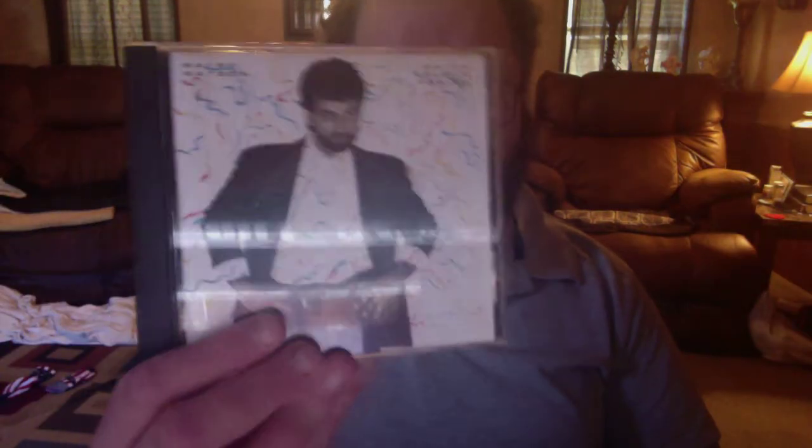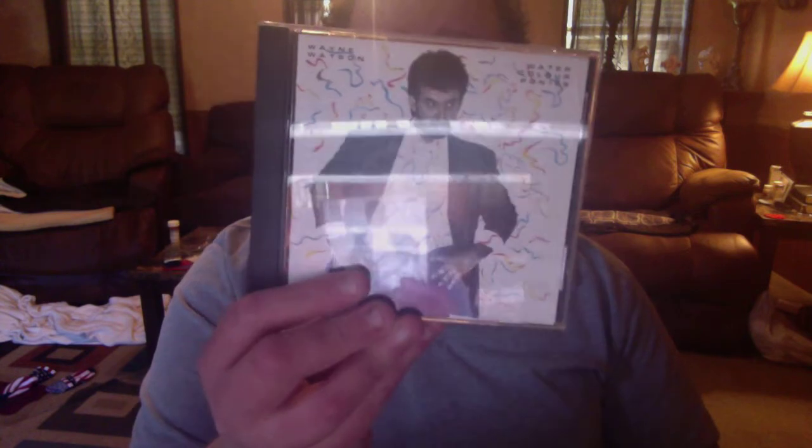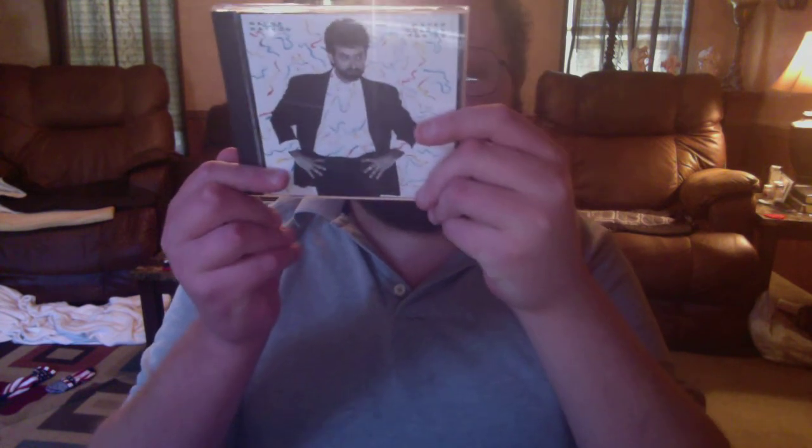Next one we got is Wayne Watson, Watercolor Ponies. Now I think he's a comedian, but this is actually an album. Let's see what year this is from — 1987. Holy cow, that's cool. If y'all have listened to this, please let me know what y'all think about it.